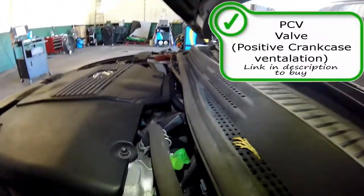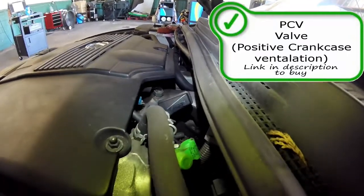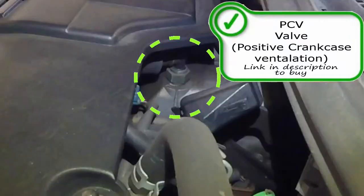Here is your PCV valve. The PCV valve uses engine vacuum to pull blow-by gases out of the crankcase and push the gases into the intake manifold and back into the combustion chamber, where they will be re-burned through the combustion process and hopefully go out the tailpipe through the catalytic converter to be cleaned up.